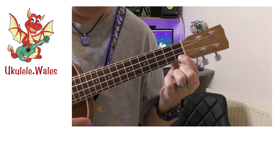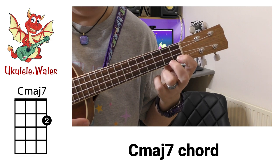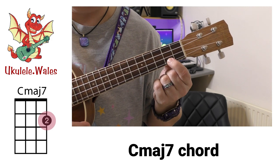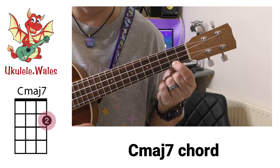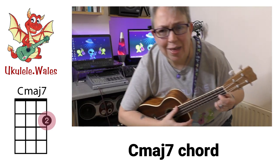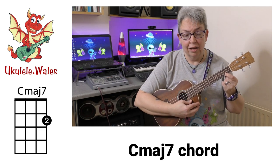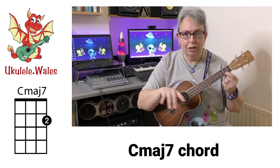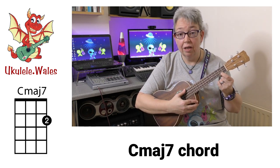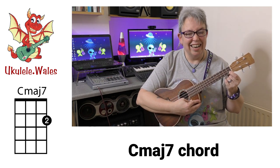Now while I'm here, if I push my first finger up one more fret — or put your second finger on it, it doesn't matter — as long as you're playing the second fret on the A string, we call that one a C major 7. Now that actually sounds a lot scarier than it is to play. C major 7 is just different to C. C major 7. C7. Nice and easy.